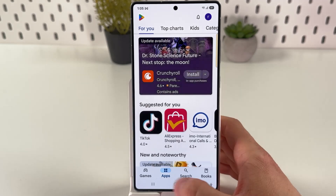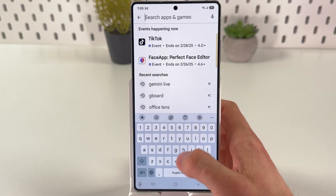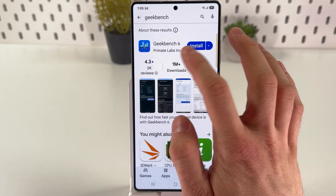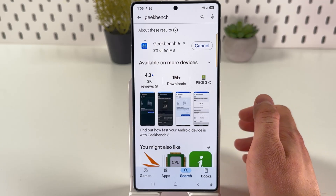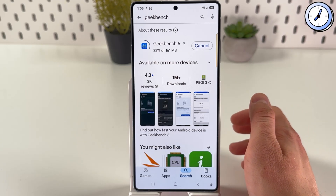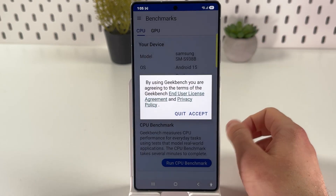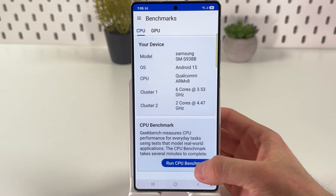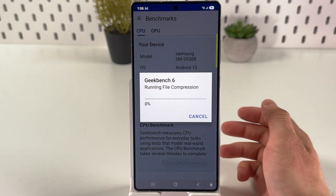We can also run a Geekbench test. Open up the Play Store, tap on the search bar, and search for the Geekbench application. Press Install and give it a couple of seconds to be installed, then press Open, press Accept, and press Run CPU Benchmark.